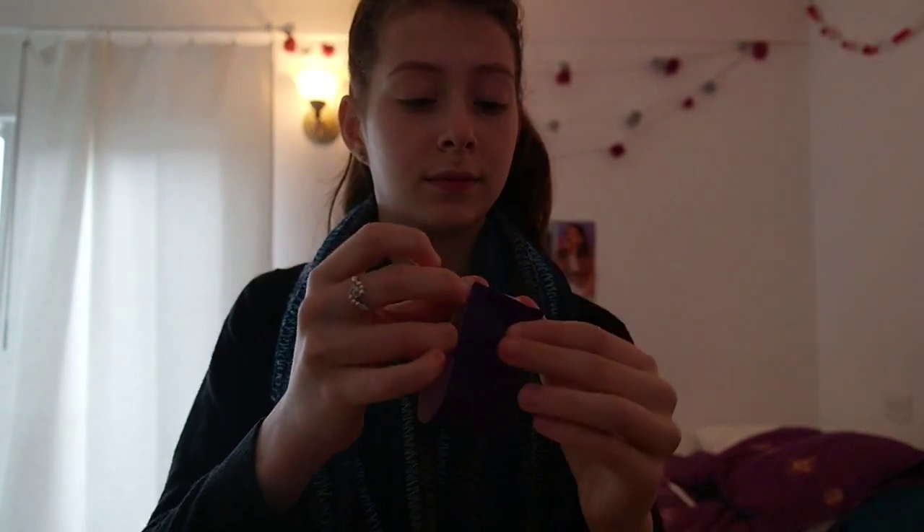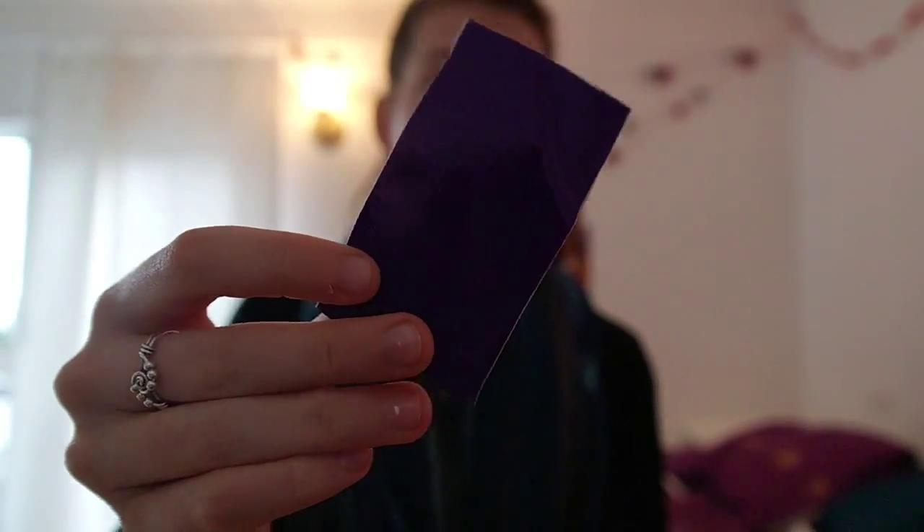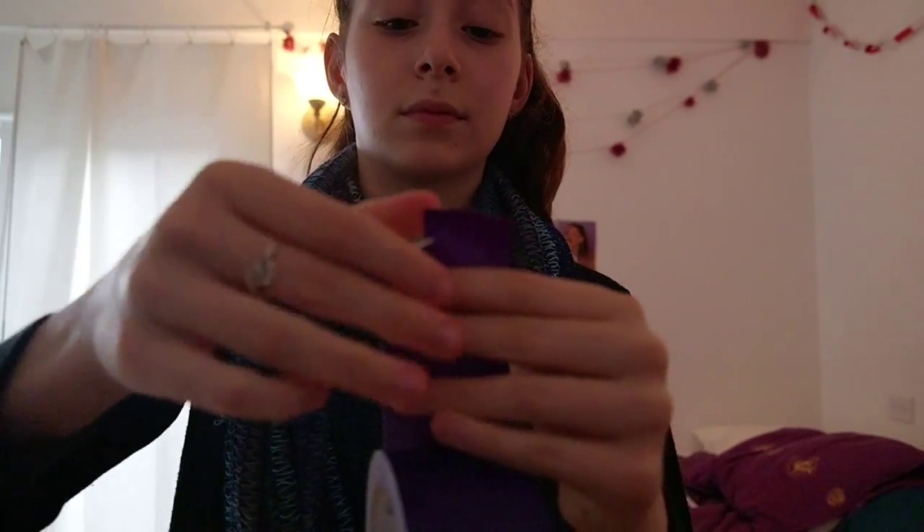After you've cut it, just fold it in half lengthwise so it looks like this. Don't worry if it's not perfect — you can just trim off the parts that aren't looking good. Then put that to the side and take out your scissors and cut a little strip about an inch or two long, then put that to the side as well.